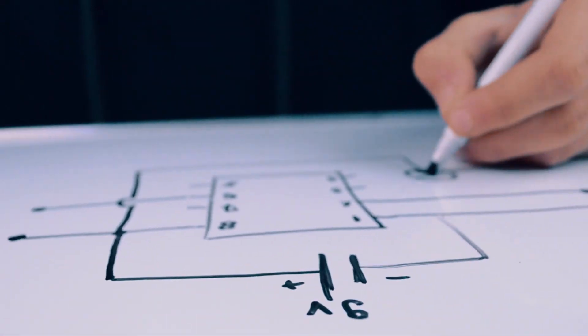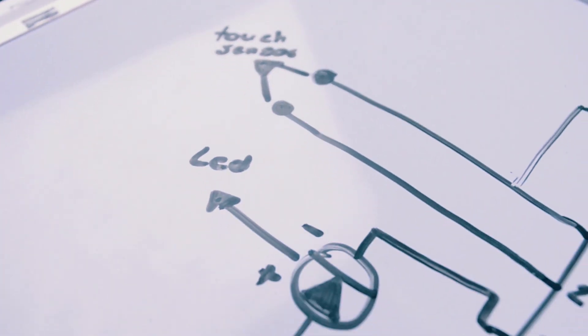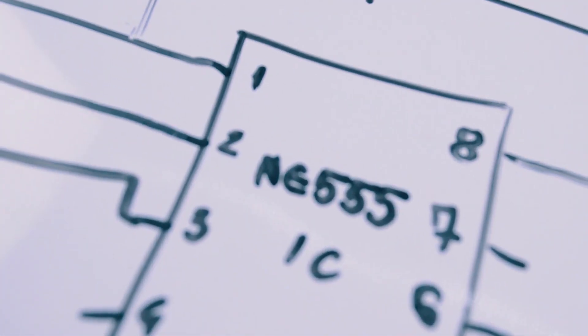I'm drawing the schematic for this crazy touch sensor. The schematic is ready, so now it's time to design the case.